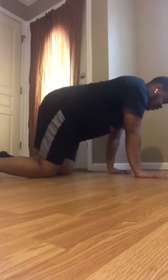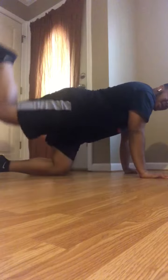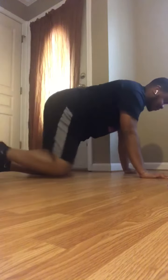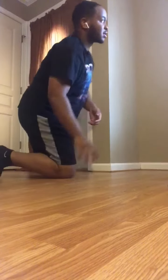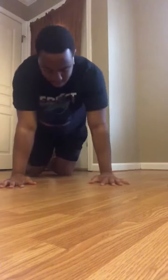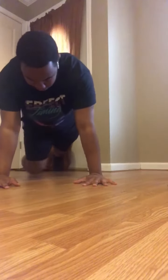We've also got donkey kicks, 12 on each side. Get down on your hands and knees, keep that back flat, take your leg and kick it up to the ceiling, just like that — same thing on the other leg. Then we've got shoulder taps: get in push-up position and tap your shoulders just like that.